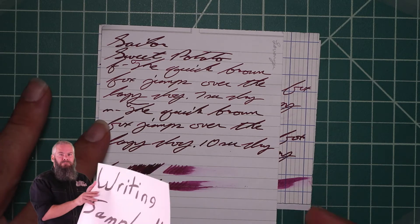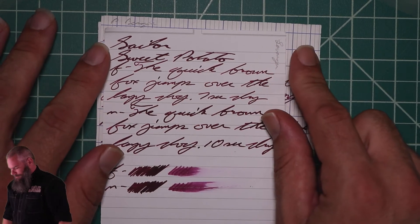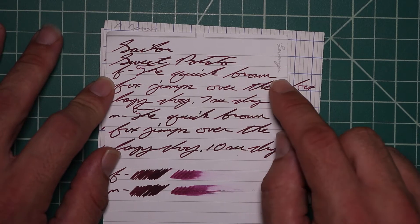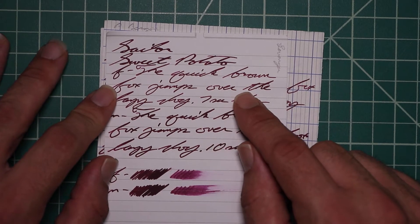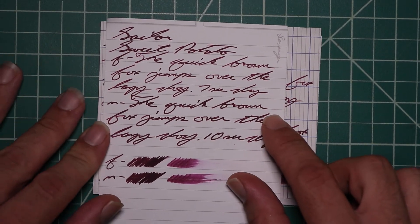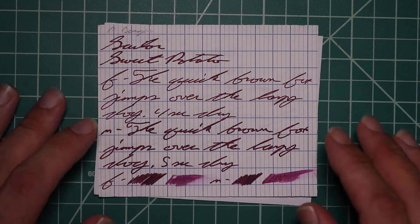Looking at Levenger paper: no bleeding, no ghosting. The 1.1 has no feather spread, halo sheen, and no shade. The Extra Fine is a bit lighter than the Stub with no feather spread, halo sheen, no shade, and 7 seconds to dry. Medium is darker than the Extra Fine, about the same tone as the Stub, with no feather spread, halo sheen, no shade, and 10 seconds to dry. The scrubby for both show us no color variation, and we didn't get it.